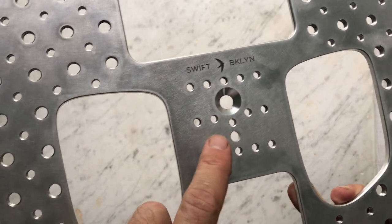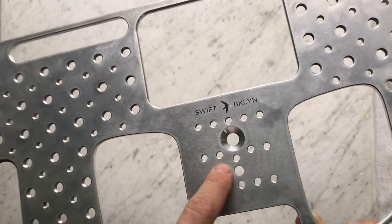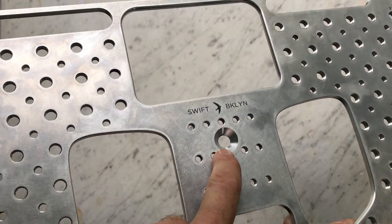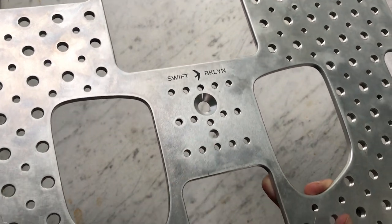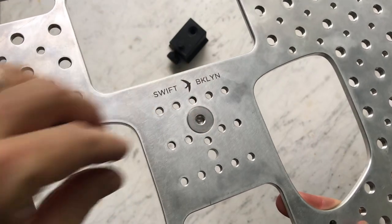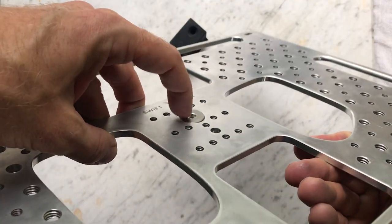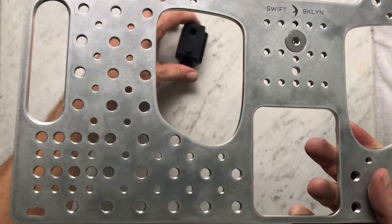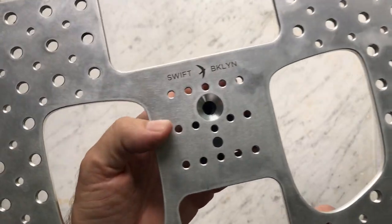So this is that LSDG mount. This was a really tricky thing for me to solve, in particular this screw setting here. But as I'll show you, the screw drops in perfectly and sits flush. And then the mount itself fits here perfectly.